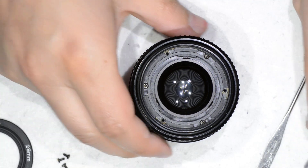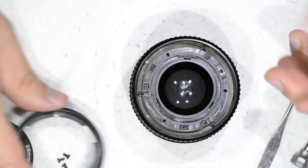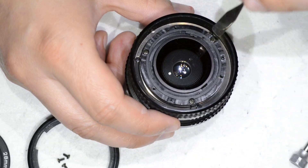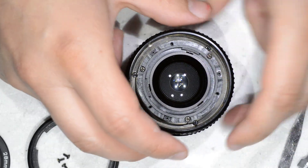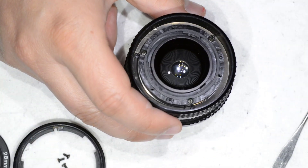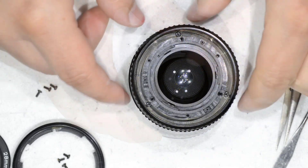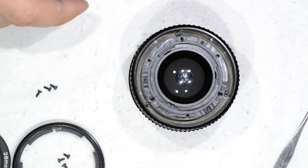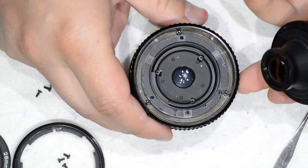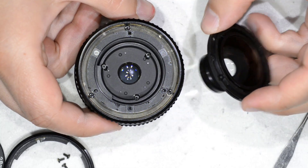Those three screws let you remove this part. If you want to remove the focusing ring, you need to work on the three rings there and unscrew that. But we are interested in the fungus, so we keep going. There are still three more screws to go, and with those gone, we can take away this element. We have removed the front element, which is a complete block molded in plastic.